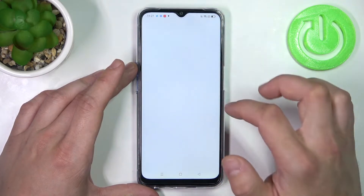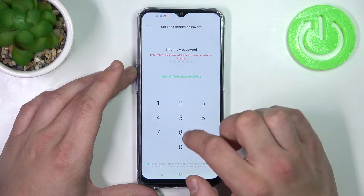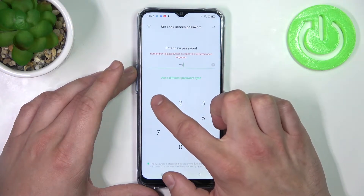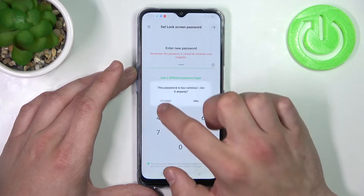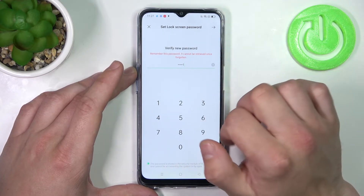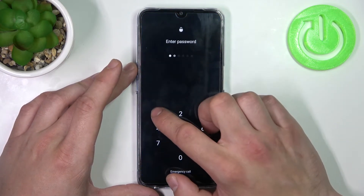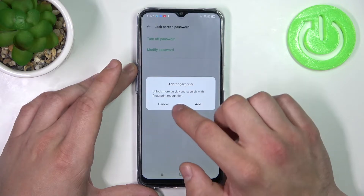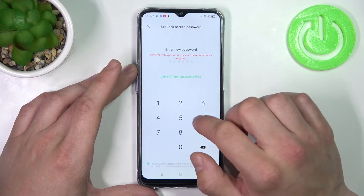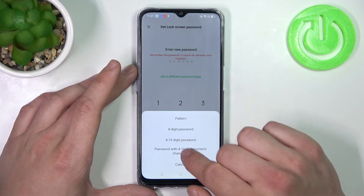Again, let's modify the password and now select 4 to 16-digit password. Next, let's select password with 4 to 16 alphanumeric characters.